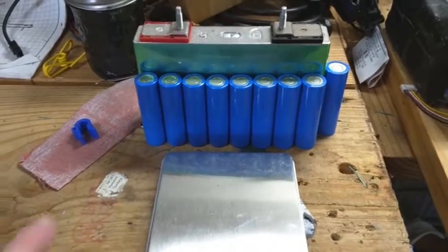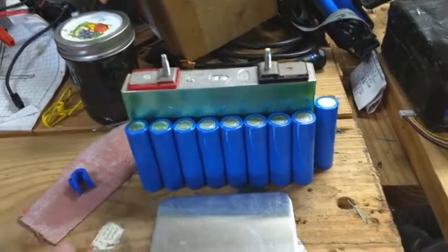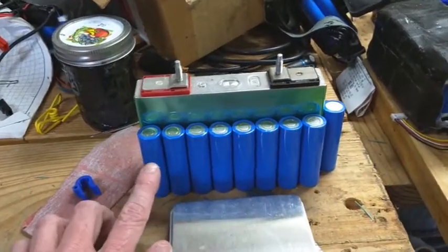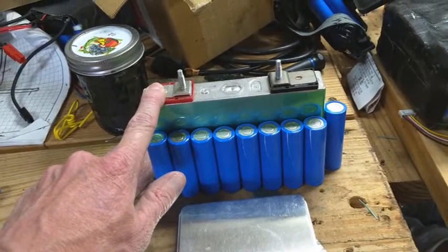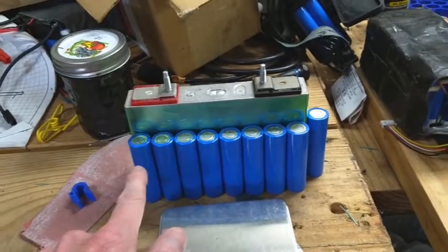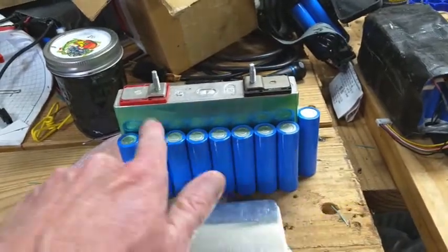I want to do a little video on the difference between energy density and power density. What you got here are eight 90D cells from a Tesla 90D, and this is a single 3.7 volt 25 amp hour cell. You can see the size difference between the equal capacity.